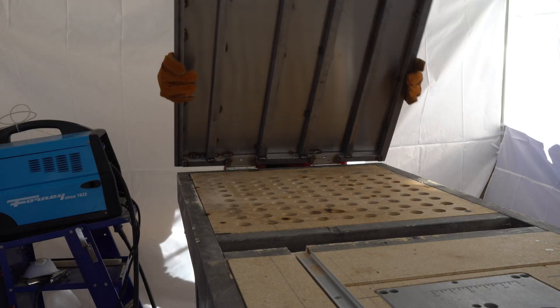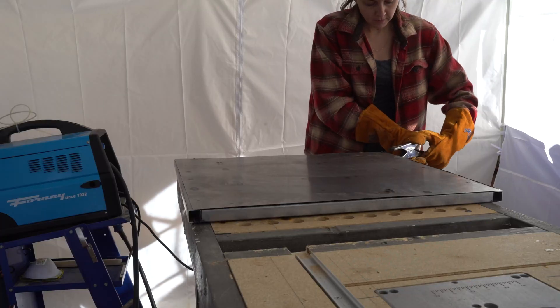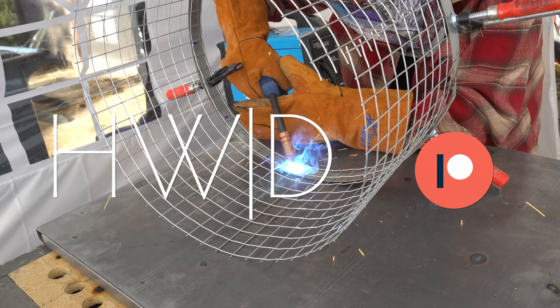They say if you want to learn how to do something, do it wrong and post it on the internet. How to make — or how I made — my first welding table that folds away. Let's get into it.